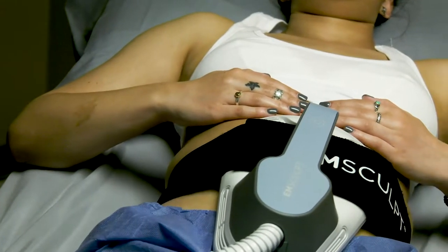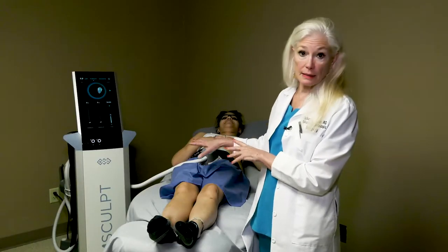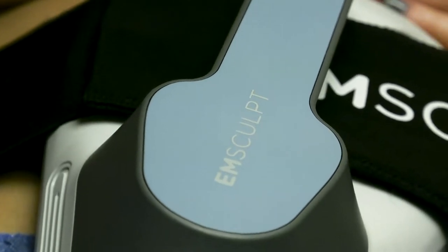Emsculpt will increase the muscle mass by 16%, but in the process, at least on the abdominal treatment, we're also going to get rid of 19% of the fat.